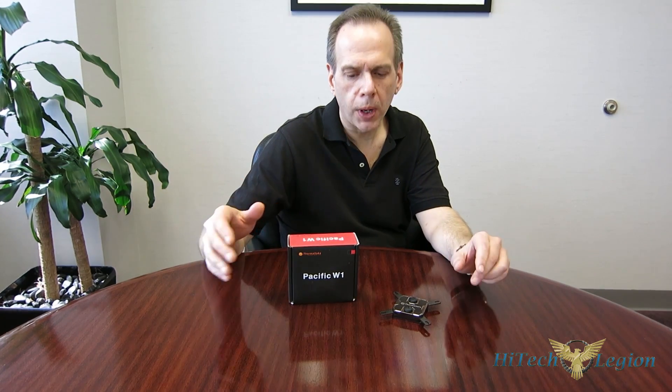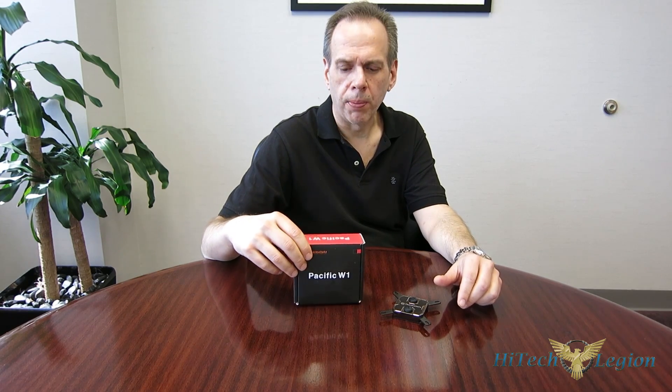Thermaltake has always been a very adventurous manufacturer in their cooling, and they've made some of the best air coolers along the way. They tried to continue that a long time ago with the Big Water series, which was an idea ahead of its time that just didn't quite work out. Now that liquid cooling is becoming more and more mainstream, Thermaltake is going to dive back into the water.